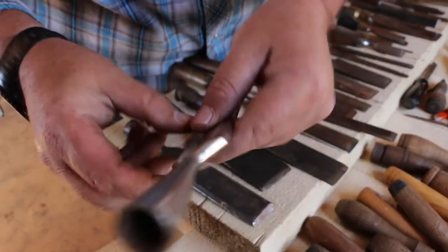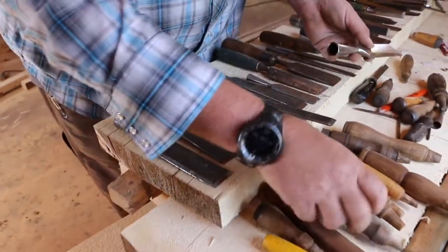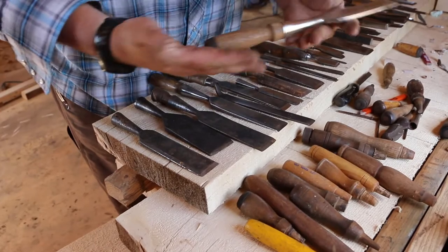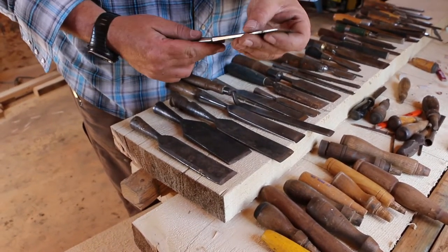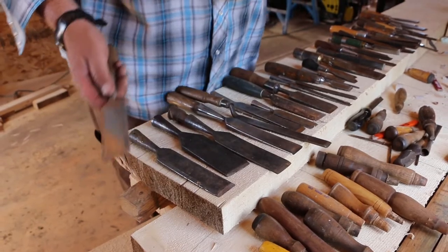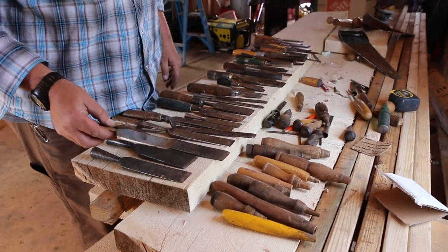It looks like somebody pounded on the end of that, but it's still a very nice chisel. If I could put a good handle in it, it's good looking and it would serve me and my kids and their kids. With a little TLC, these chisels will last forever.